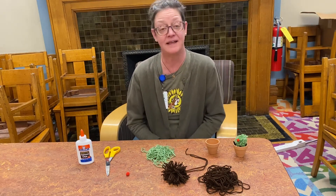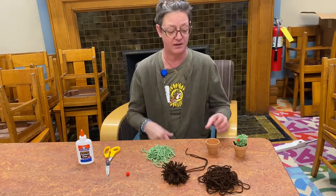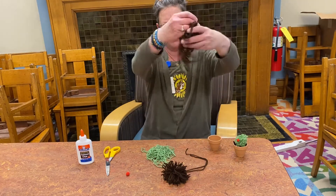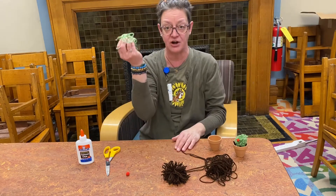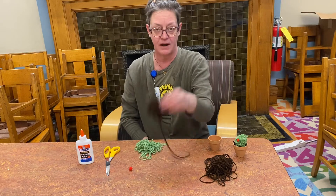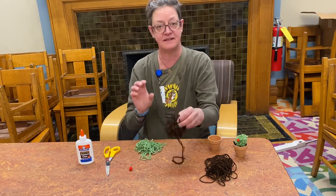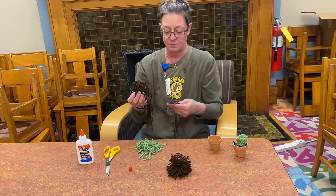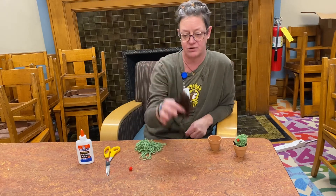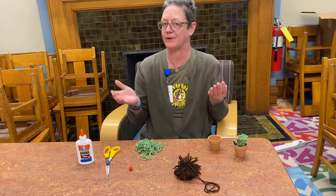Our kits are available right now while supplies last, so come in and pick one up. When you pick up your kit, you'll find a little pot, a bunch of brown yarn, a bunch of green yarn, and a little red pom-pom. I've already made the brown pom-pom, but I'm going to show you the size difference — the brown one is supposed to be approximately three inches across.